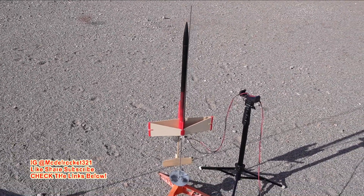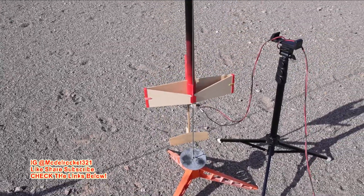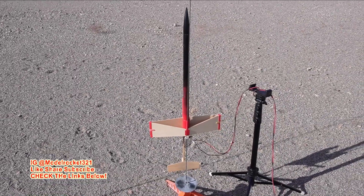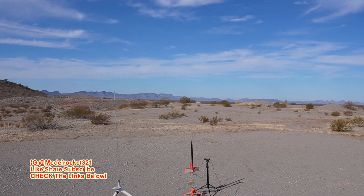Today we're going to be putting up a couple. First up we have the Trans Wing Super Glider — a super nice rocket by Estes, released many years ago. You can still find one of these. We're going to see how it performs today, so let's go, Model Rocks 321, let's do it.